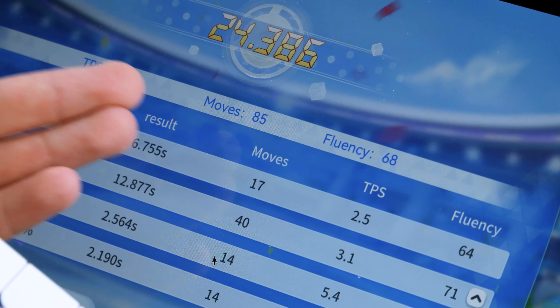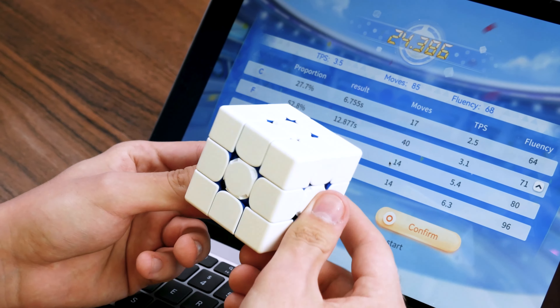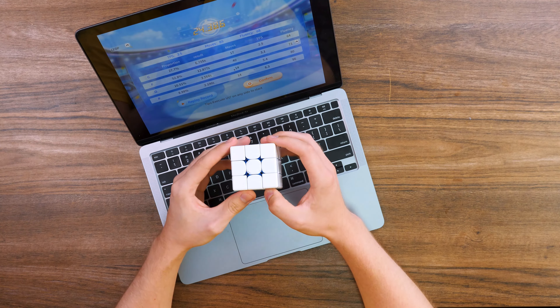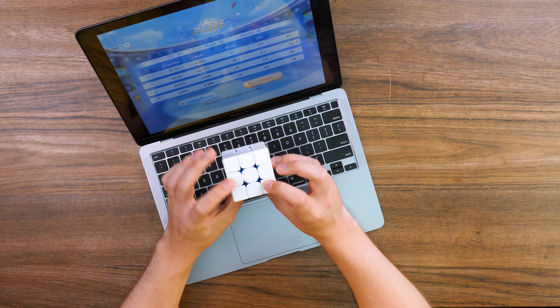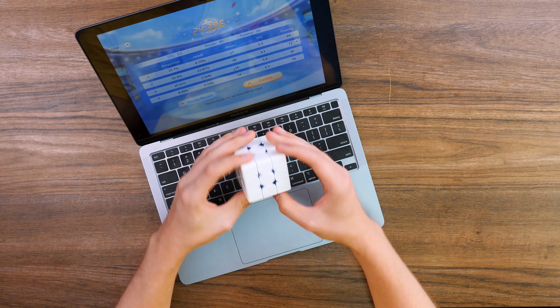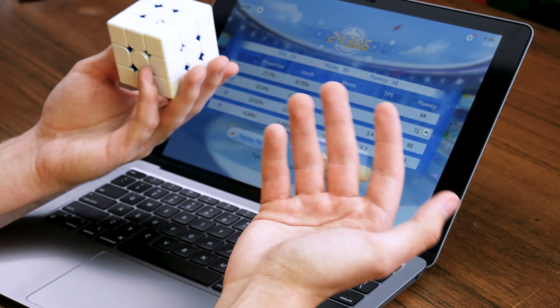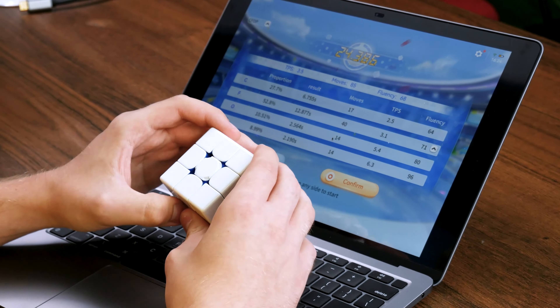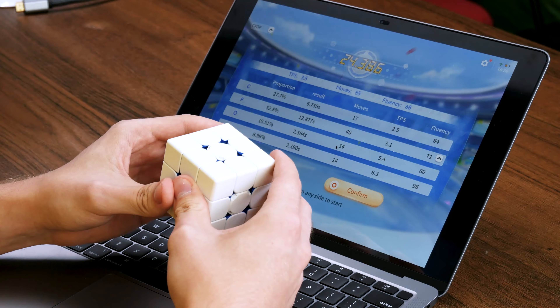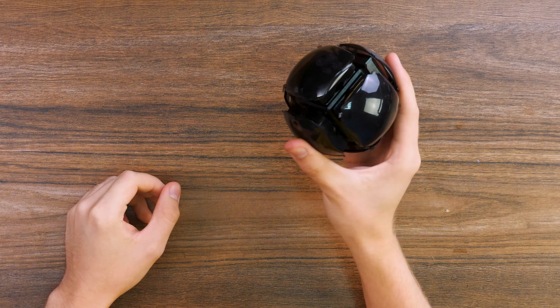Now it's solved. Let me understand where each side is — this is the bottom, this is front, this is top. This is enough for us. Let's go to training, timer, and scramble this cube. I can't see anything the way I see it on a regular cube. All the information I have is that yellow is probably here, white here, and green here. We can start solving — I'll probably start with yellow.